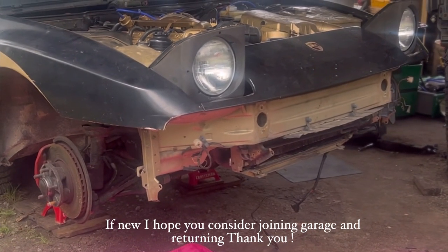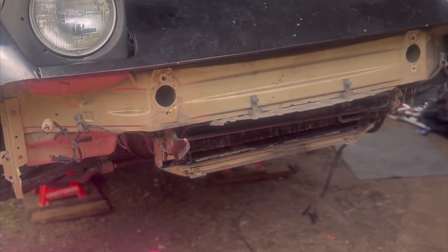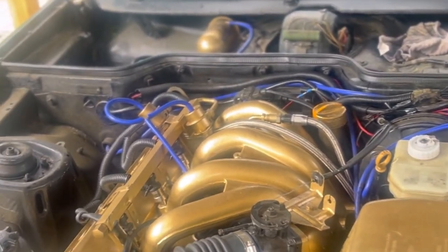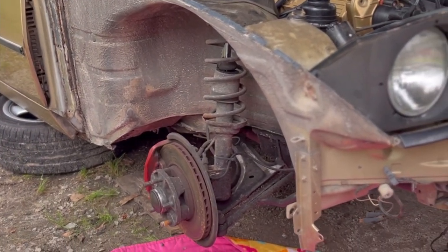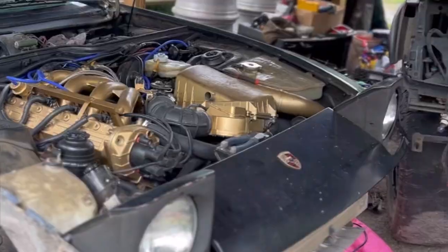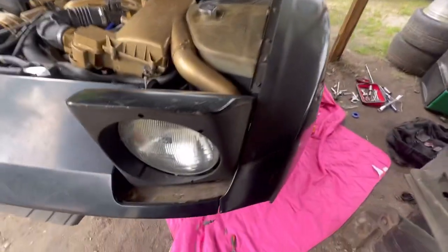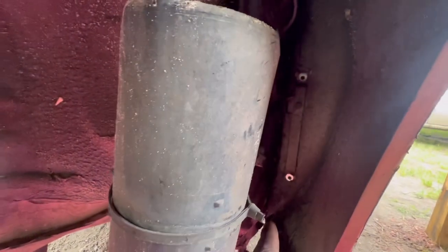My '84 Porsche 944. After getting it home, I knew I had to dig deep to see what was the cause of the no-start condition. I recently checked and turned the engine over — no sign of a dropped valve or anything catastrophic. However, we have three key issues to sort out. While I'm trying to figure it out, why not take the car apart? I can't take shortcuts with this beautiful car because it's very rewarding and fun to drive. So let's get into it.